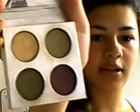I'm going to do a green smokey eye for you, and I'm going to be using the Stila smokey eye. It's a talking palette. I'm not going to play it because I need to get started. And these are the colors.